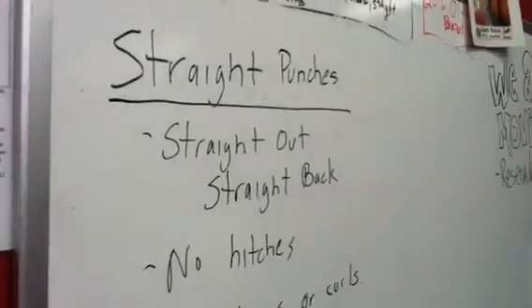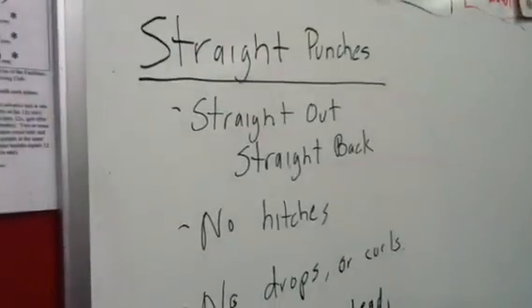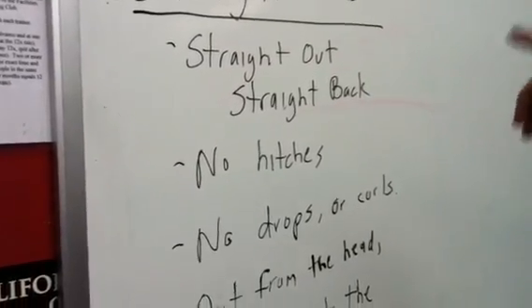Here on the board — speaking of straight punches — we just have some highlighted points that I want these guys to know about. We're working straight punches, and pretty self-explanatory: straight out, straight back. That means from my guard, I need to line up my fist to my target. I need to step in and rotate and come out nice and straight, get a full extension out of my shot, not over commit. Then I need to pull it right back to where it came from in one plane of motion.